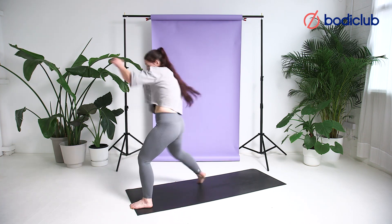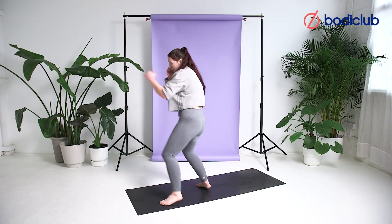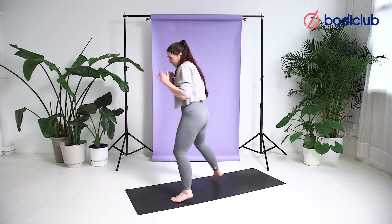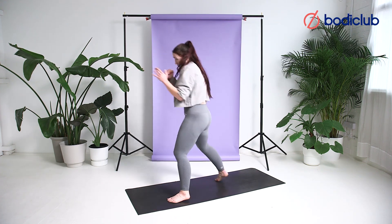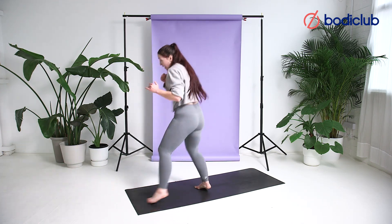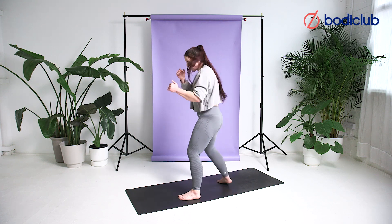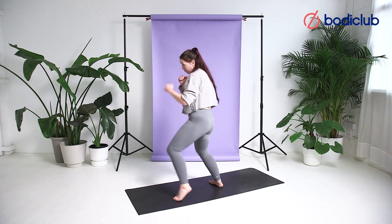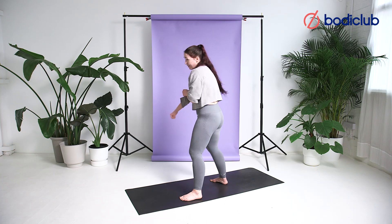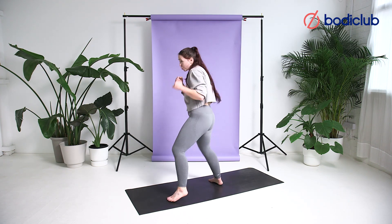Big breath in. Same thing with the jab — you get the shoulder and the elbow right behind the fist. Back, back. Eyes on all the time. If you can't see what you're hitting, you've turned too far — you're in trouble. On the toes, one, two. Mind your balance, head above your hips. Never lean — rotate. You know the movement now, two minutes, let's go — jab, cross, stepping back.